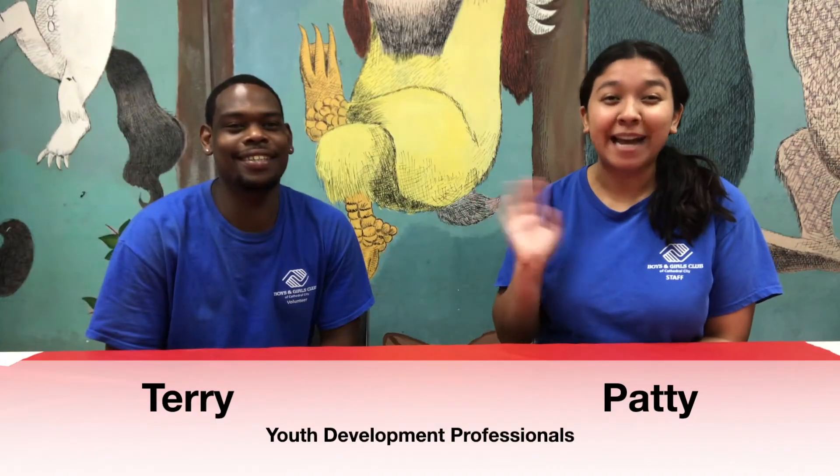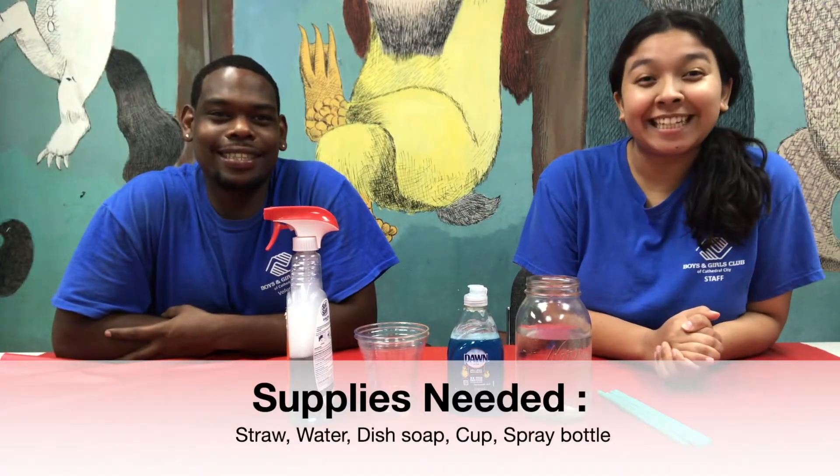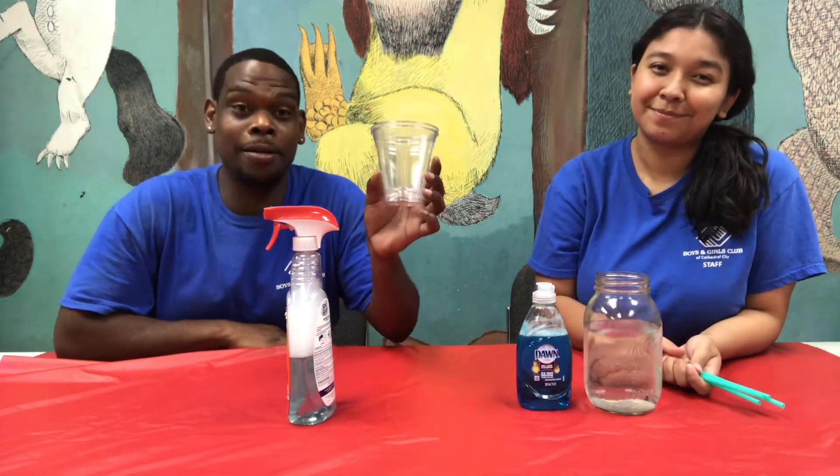Hey, it's Patti here. And it's Terri. Welcome to STEAM! You will need straws, water, dish soap, a cup, and a spray bottle. Let's get started.